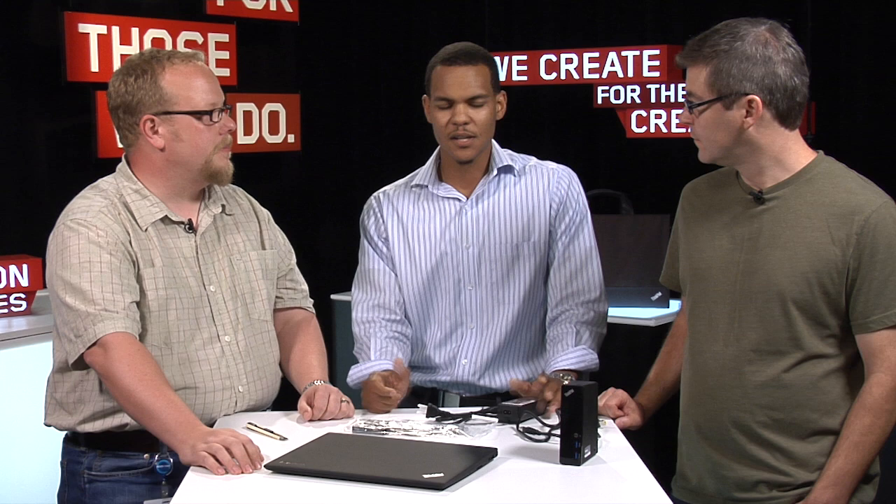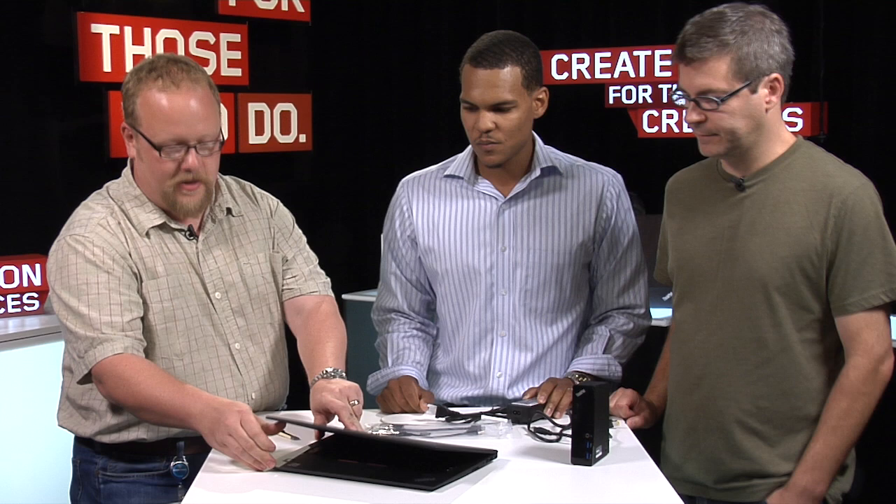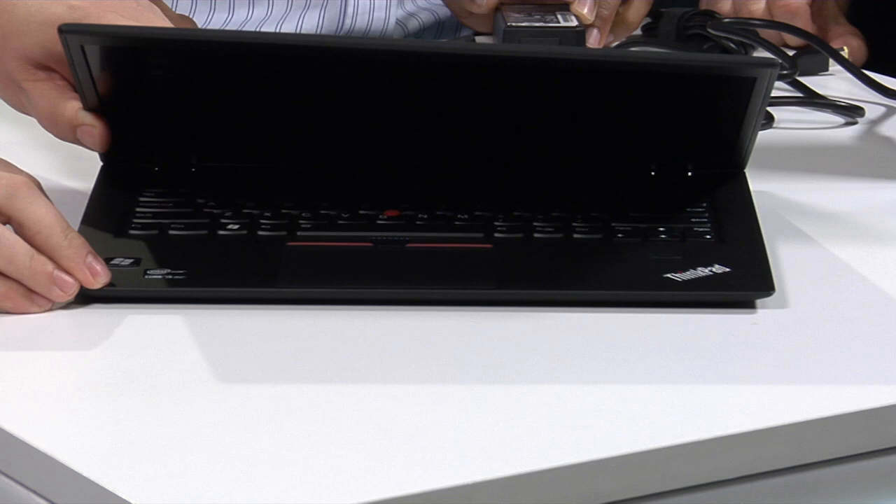Let's get a shot of how thin the top screen is. Most of that thinness, yet with the strength and rigidity of it, is very much attributable to that copious use of carbon fiber.